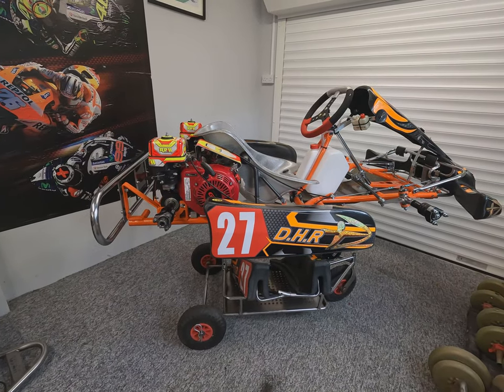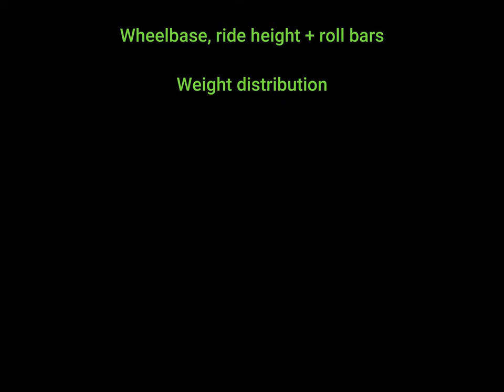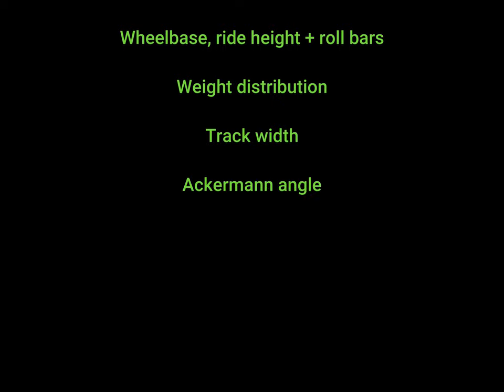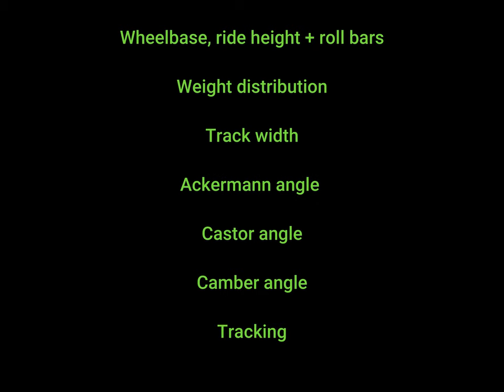I would always advise breaking your setup down into stages. Start with your wheelbase and ride height, and the chassis stiffness by adding or removing roll bars and seat stays. Then weight distribution, track width, Ackerman angle, caster angle, camber angle, and finally your tracking angle. The reason for this order is that one setup will affect the next — if you do it in this order you won't have to go back and recheck previous settings.